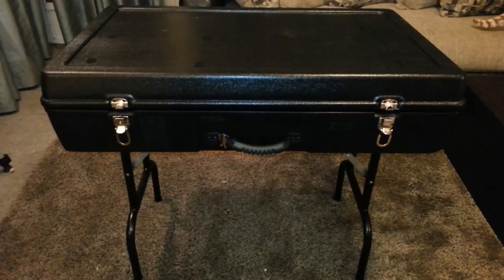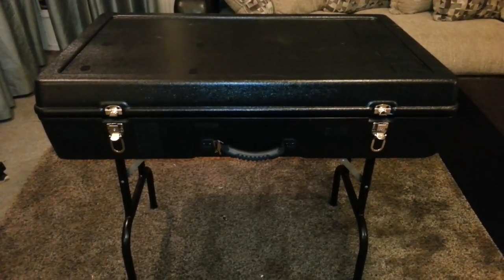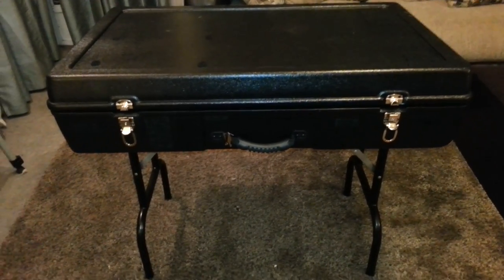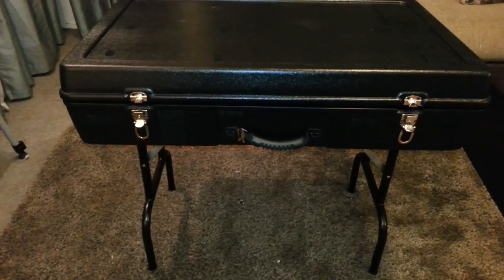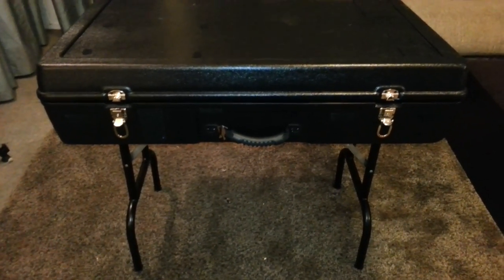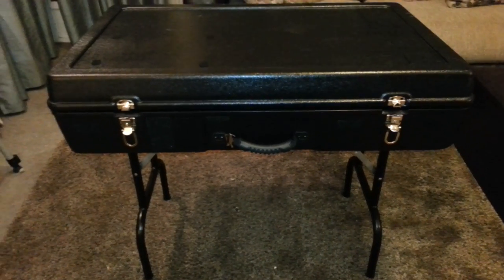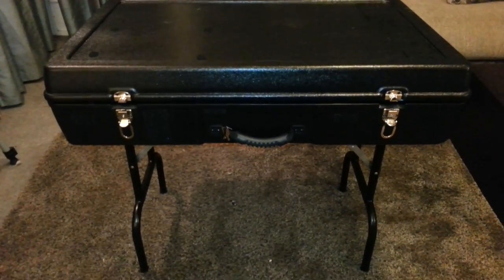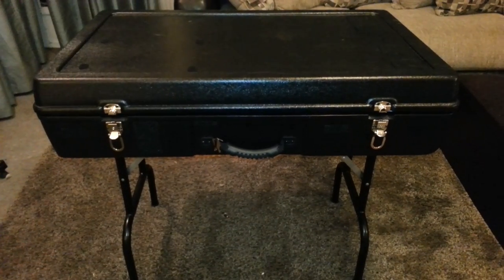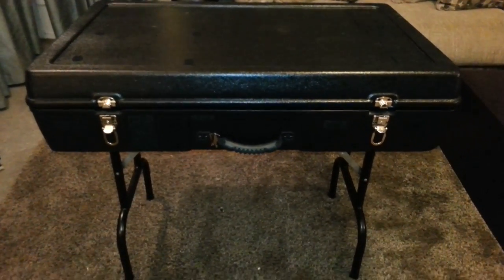I absolutely love it. It is heavy — fully loaded as it stands today, it does weigh 40 pounds — but it is not an awkward kit because it has handles on the front and the side making it easy to carry around. I'm going to quickly put it together just like I would at a gig. It takes me less than two minutes, probably going a little slow today. Then I will slow down and walk you through my kit.